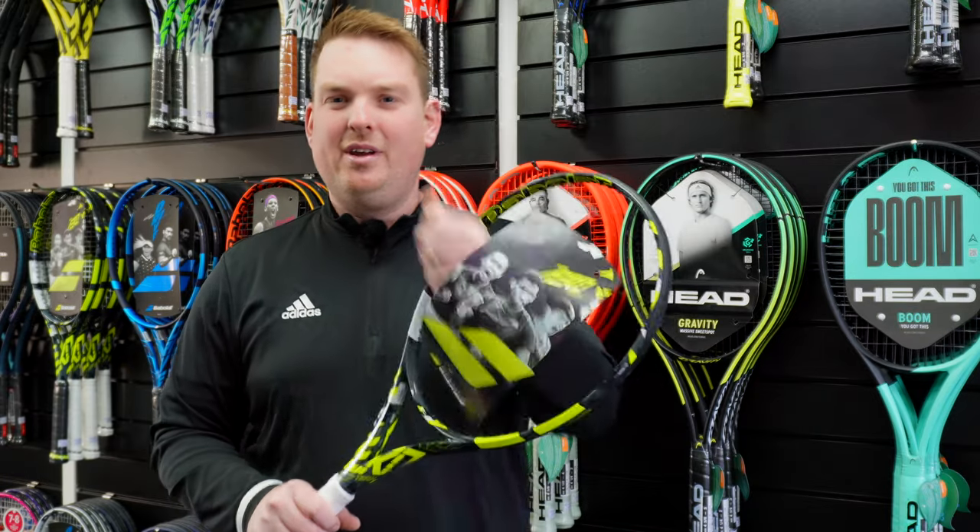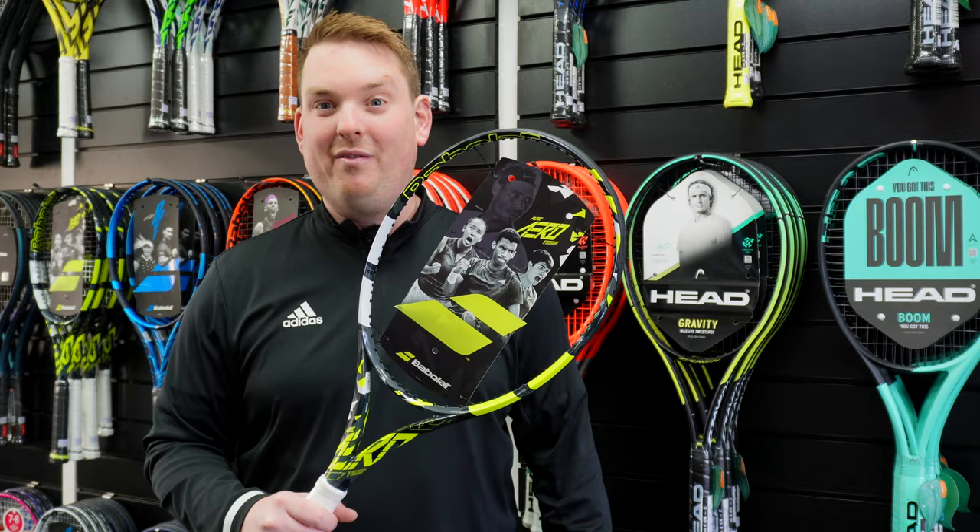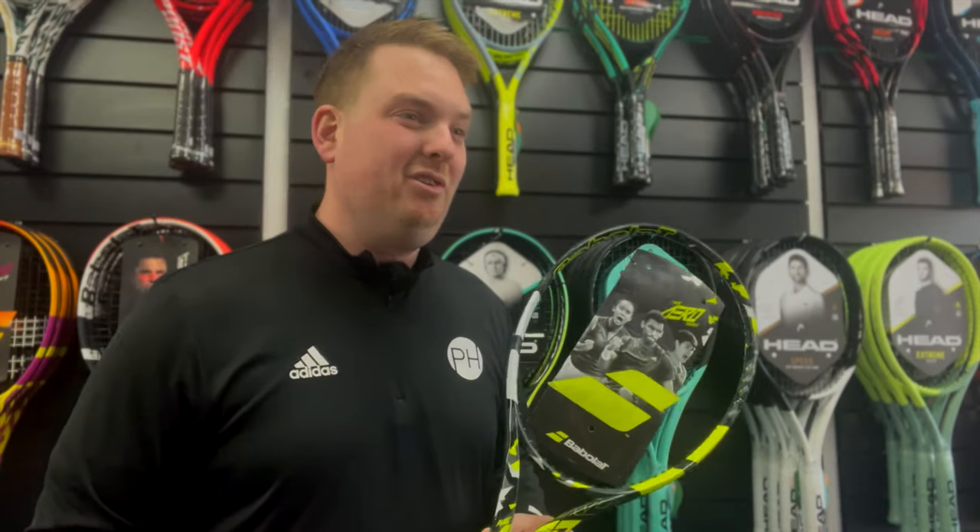So the first one is when there's no strings in your racket — that's the obvious one. Or when they break, you've got no choice, you've got to restring.